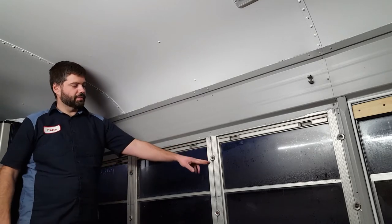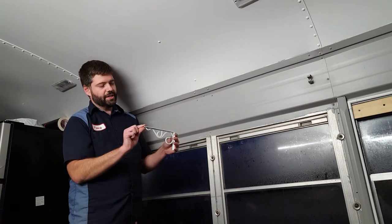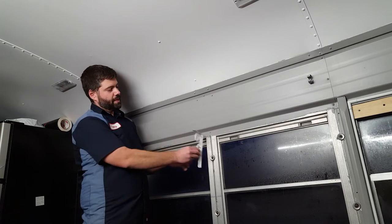We're also going to have some gussets. This is the type of gussets that I got — I got these over at Menards. They're actually a shelf bracket that's supposed to go this way, but we are going to use them in this direction.